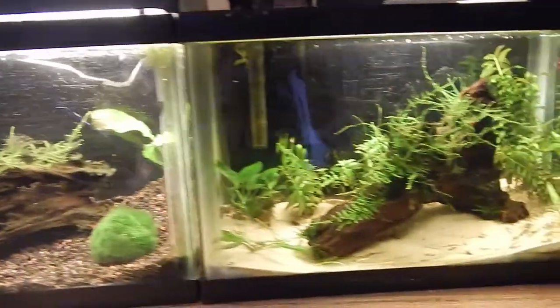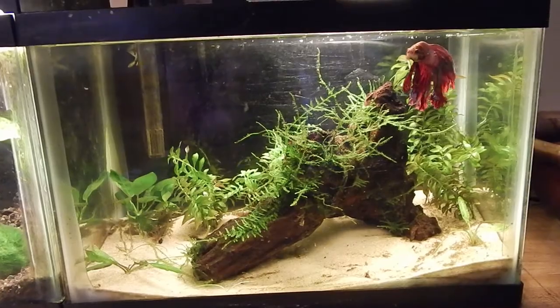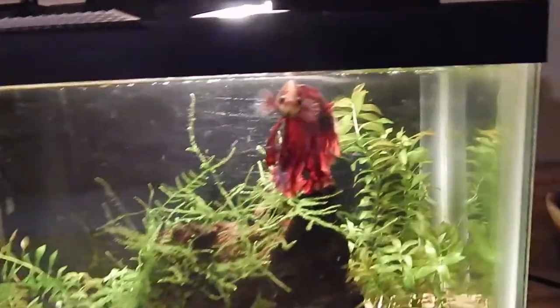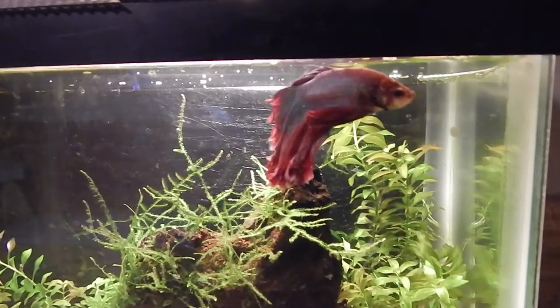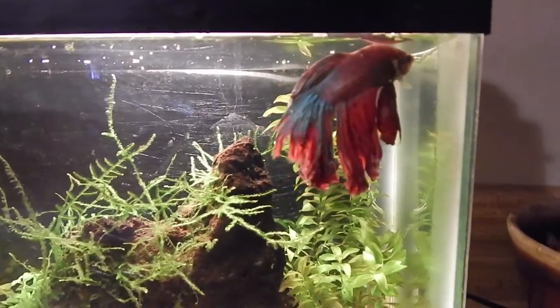Over here you have another two-gallon and the inhabitant's name is Anchovy — he is my old man. He is over three years old but he doesn't really look like it. He's very active, he's got huge fins, and he's very happy with life.